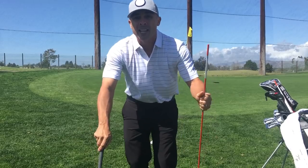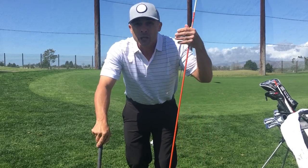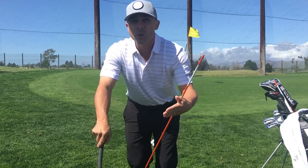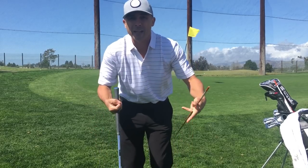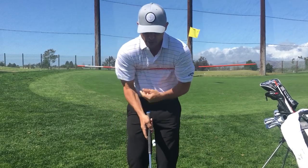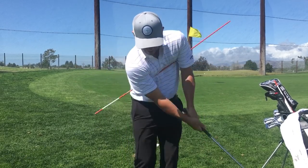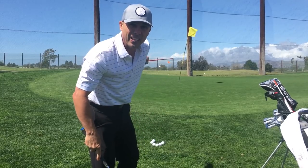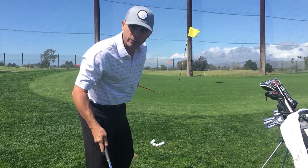If you're trying to break a hundred, this is a critical, crucial technique that you need. We're not going to learn it through me just telling you how to do it — you're going to learn it through a drill. So we start off chipping just like this: short little shots, 10 to 15 feet, right here. Short, short.